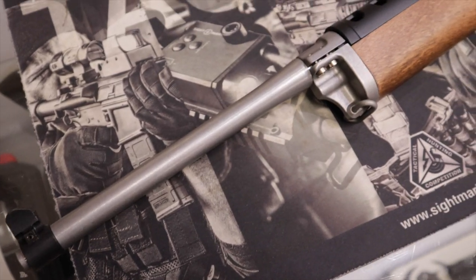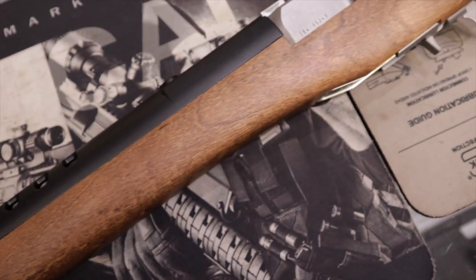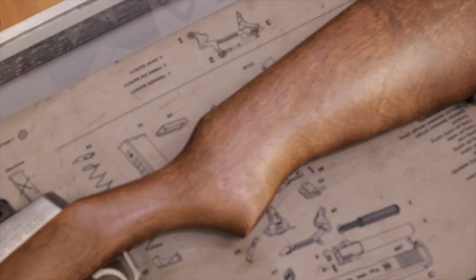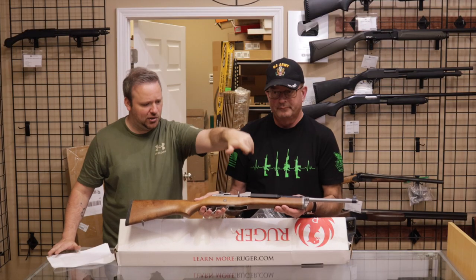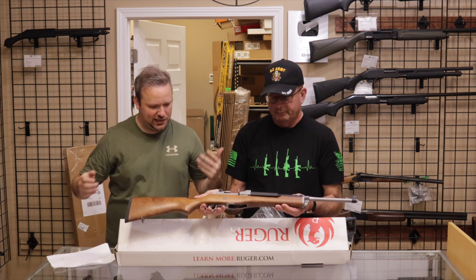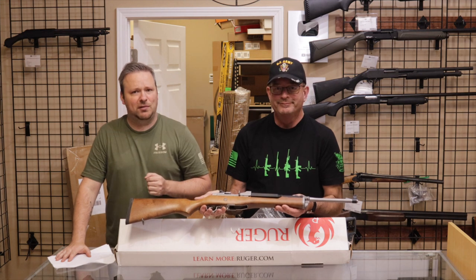It looks brand new. This one is stainless with a wood stock. They make these in myriad configurations: polymer stocks, blued finish, tactical versions with folding stocks, side-folding stocks — the options are kind of endless. Big thank you to our customer for selling us this one. We'll move on to the next one.